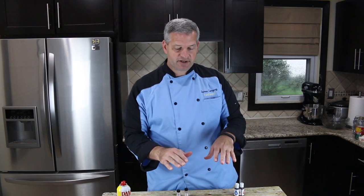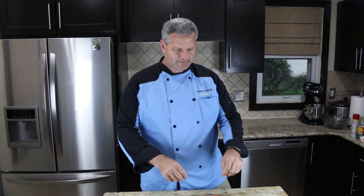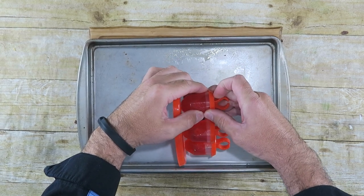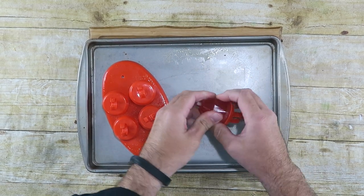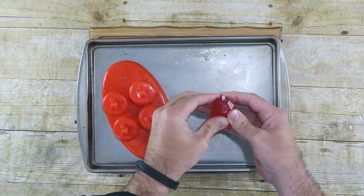Now we're just going to let these sit out and harden up for a couple hours until they harden. Then we'll try to pop them out and hopefully they'll pop out nicely. I've let my ring pops sit and harden up for a few hours. Now let's see if we can pull them out all intact. I'm just going to kind of squeeze it to see if I can loosen up around it before we pop them out.